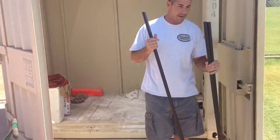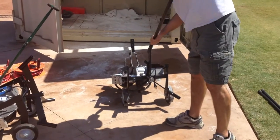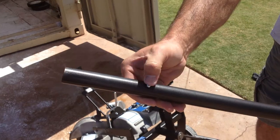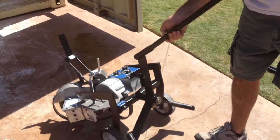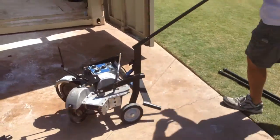Grab your three legs that are provided with the pitching machine. Insert the one with the little push pin — you're going to push in, slide in, and lock it in. This is how you're going to transport the pitching machine to push around.